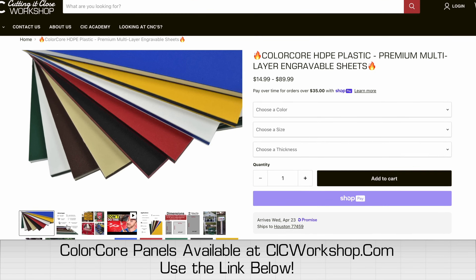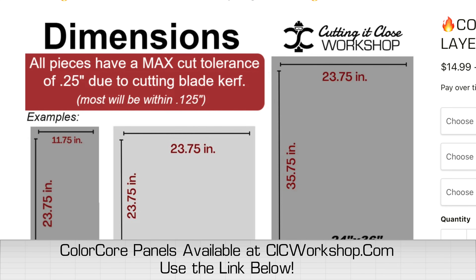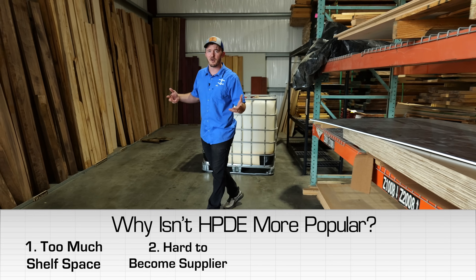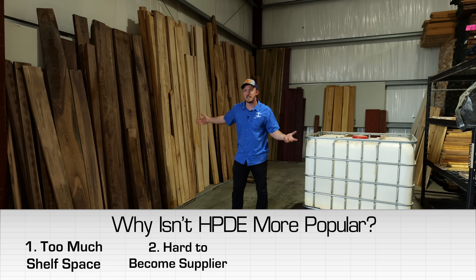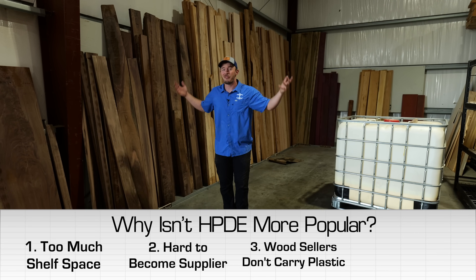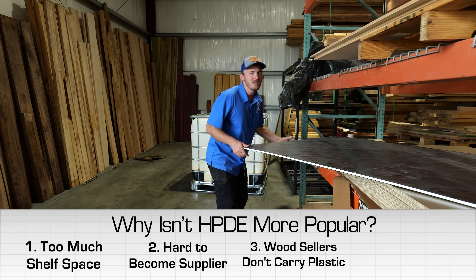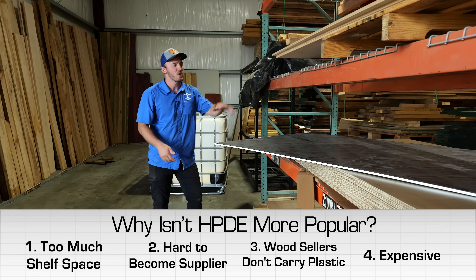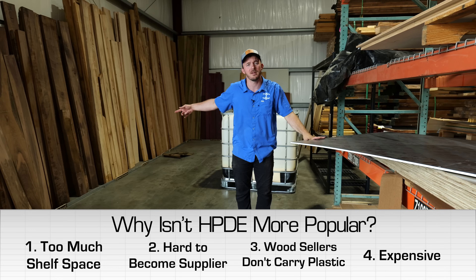I am excited to announce that CSC Workshop is now carrying King Color Core. Of course you're not going to get it in these really heavy four-by-eight sheets — we're going to cut them down for you so you can stick them on your CNC. Another reason you may not have heard of it is because most of the time you're probably shopping at a hardwood dealer where nobody really carries plastic. And lastly, this sheet right here costs hundreds and hundreds of dollars — it is very, very expensive.